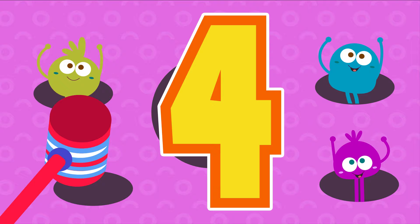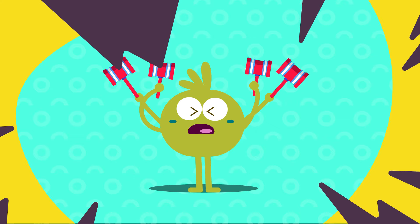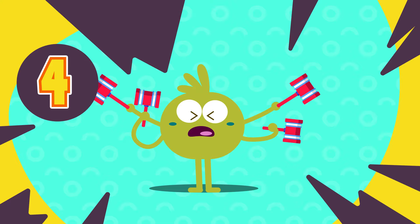Four hammers! Johnny works with four hammers, four hammers, four hammers. Johnny works with four hammers, now he works with five!